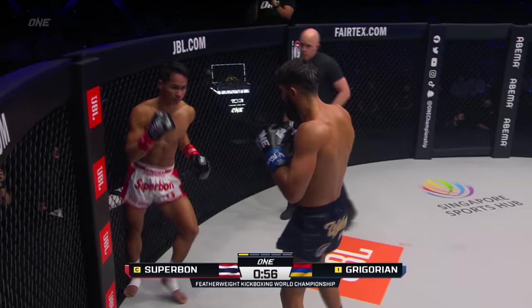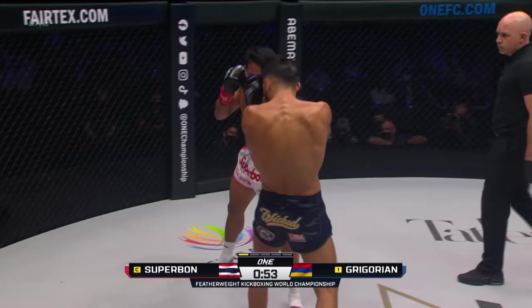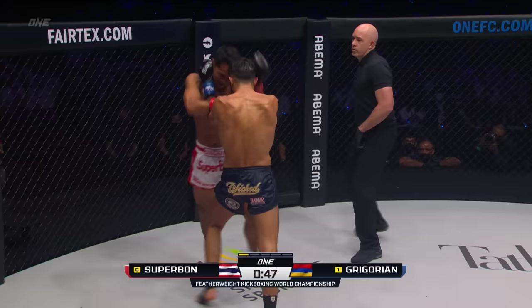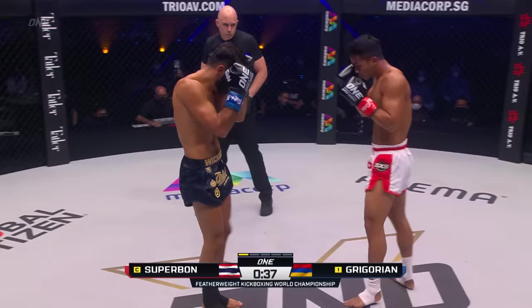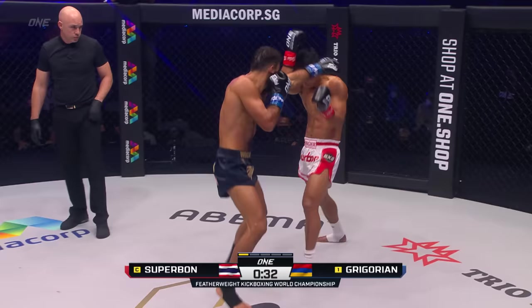Loaded up on the right hand there, Gregorian. Drifts off to center circle, eats another jab. The jab has worked well. The leg kick's been the prime weapon for Superbon. Knees from both men to the upper ribs. Superbon gets the head off the center line, avoids the left. Double front kicks from Superbon off the lead leg — making it a triplicate. Jab again, the jab's getting through. Needs a right hand for company.